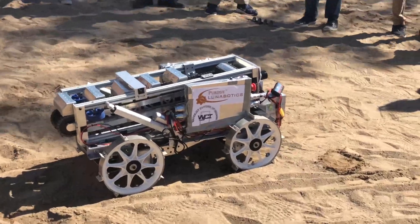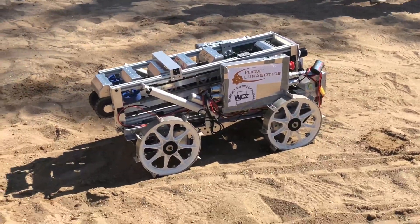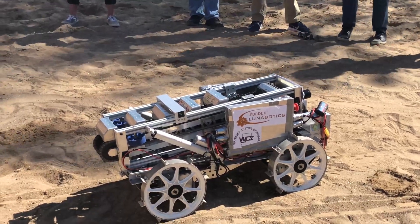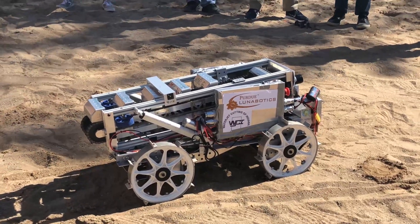So that was a demonstration of a mound of regolith or sand, and the robot is trying to get over it. This will show if you get beached or not, because of how low our bin is.